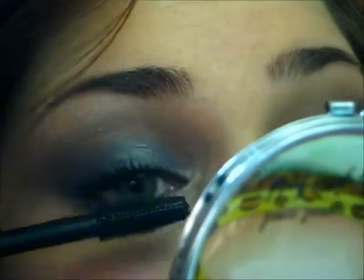Next and last step is to curl the lashes and put mascara on. So that's all completed and the look is done. It's fairly simple — what was that, like four or five colors? Nothing too intense.